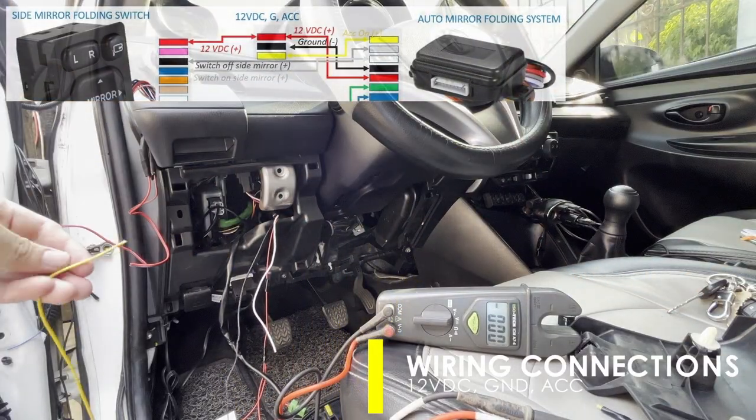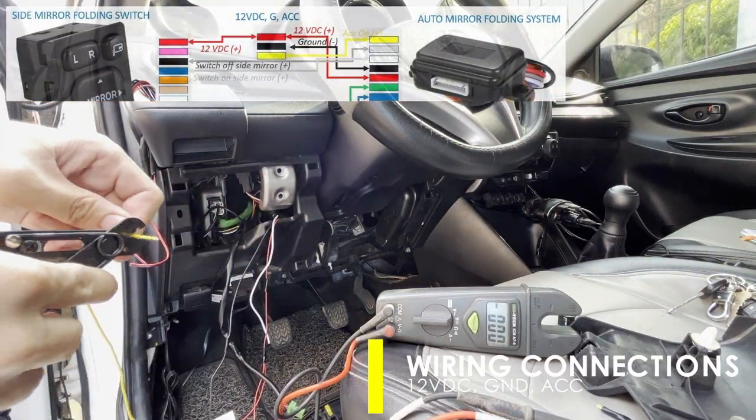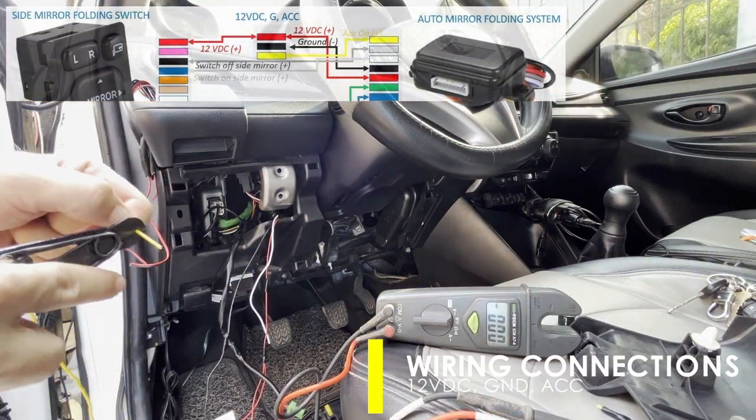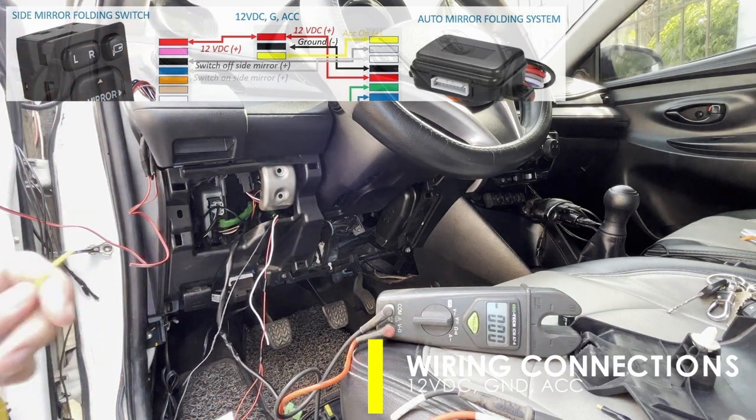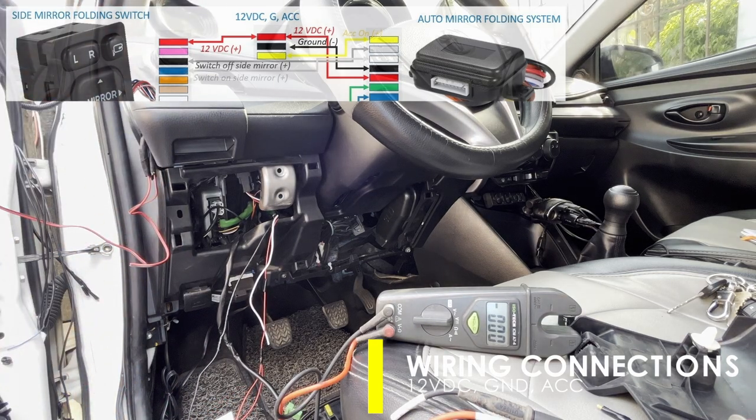From the diagram, the ACC wire is to be connected to the yellow wire of the folding module. You can test it using a tester — the wire should only have 12 volts DC when the ignition key is in the accessories position.